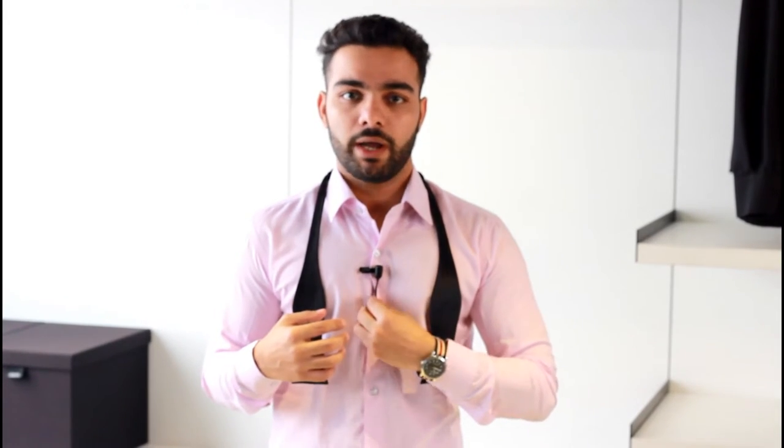Without wasting any more time, let's start with how to tie a bow tie. This is what an untied bow tie looks like. You have to drape it across your neck, and before starting anything you have to measure the right length. To get the right length, you have to measure at least four buttons from your neck — first button, second, third, and fourth. The ends of the bow tie should end a little bit near the fourth button.